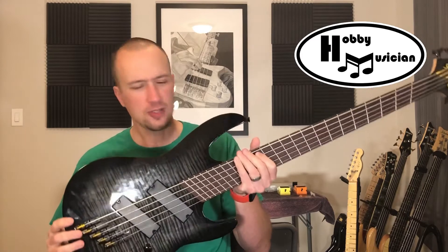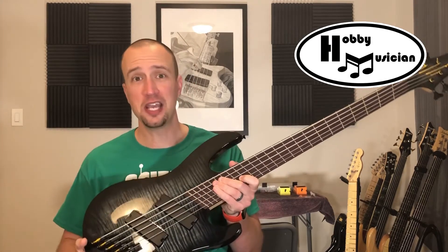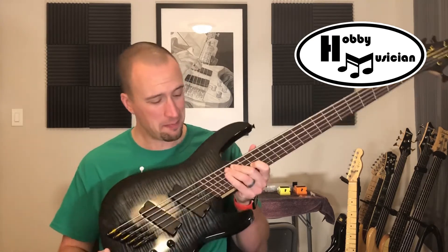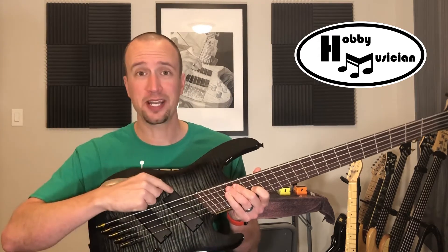Longtime viewers of the channel might remember that in our last season we did a three-part mini-series where I talked about the process of researching, purchasing, and ultimately setting up an instrument that we find online. We were buying a multi-scale bass guitar. One of the things that's happened is in the months after those episodes, I've had the chance to play this and I've had a lot more experience. And there is one thing about this instrument that has started to frustrate me, and it has everything to do with these pickups.